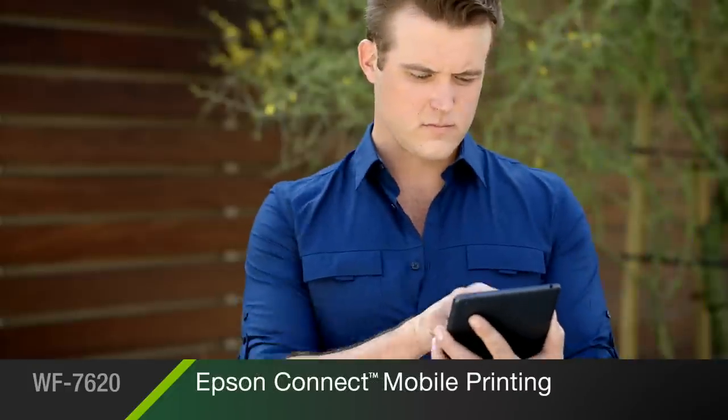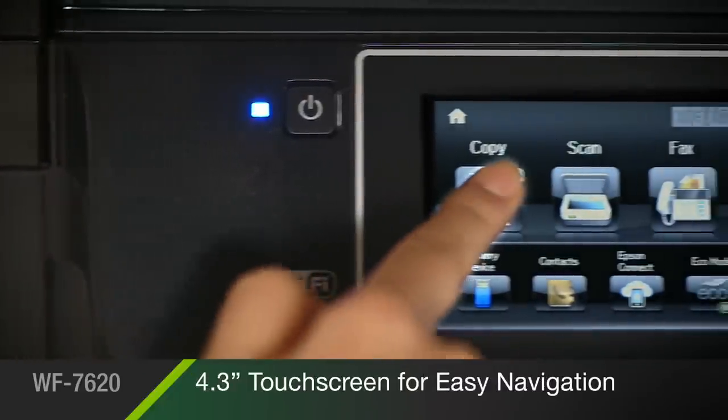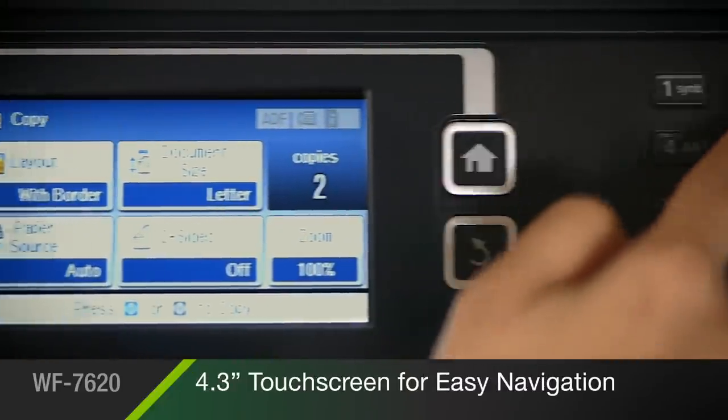Mobile printing is made simple with Epson Connect, straight from your smartphone or tablet. And a 4.3-inch touchscreen makes the 7620 easy to navigate.